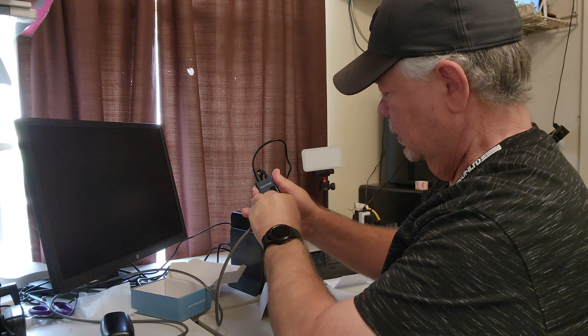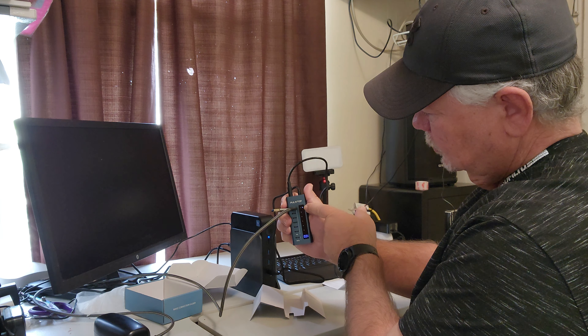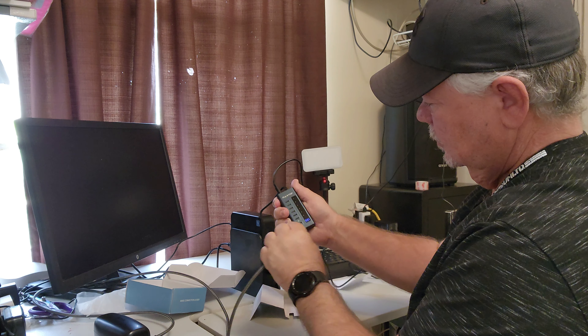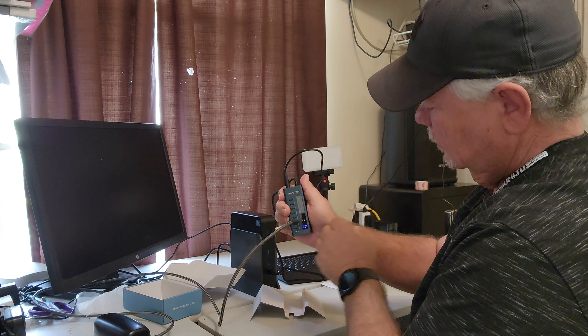When you plug something in, it will have a little light right here to show which port is in use. As you can see, these are not in use. Plug it in down there, and it's lit up down there — and now that one's off. Pretty cool.